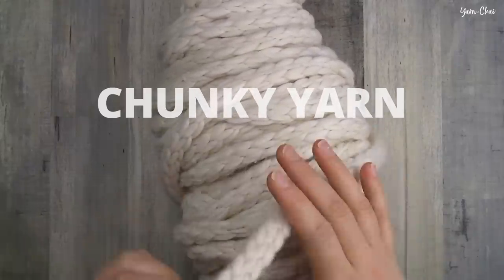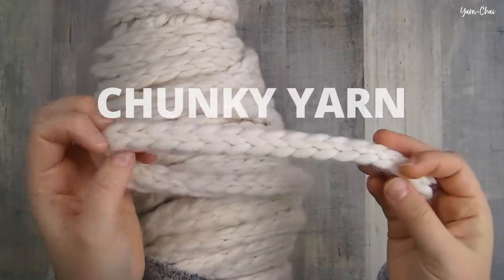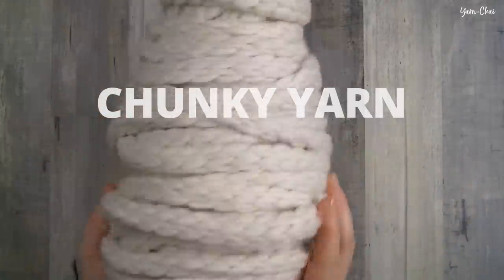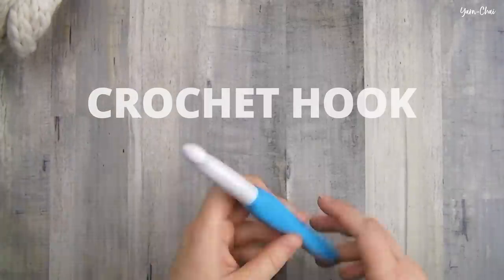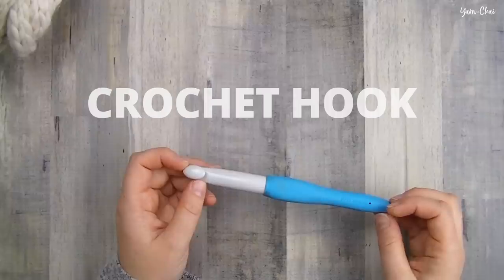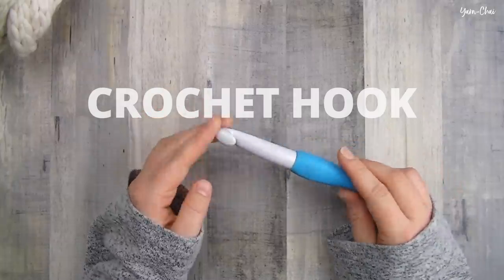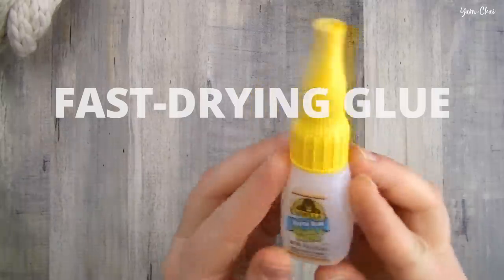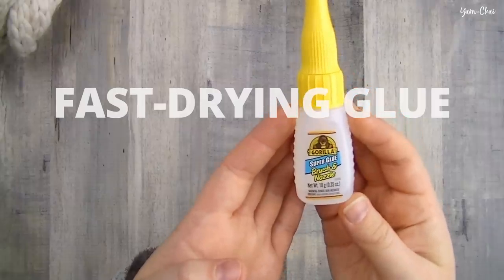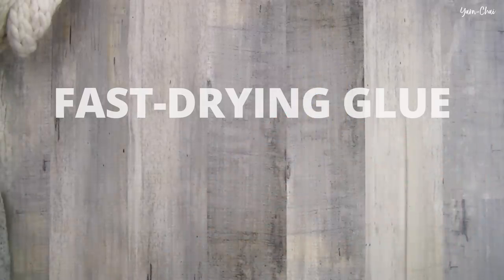It's perfect for this project. It's called Yarn Bee Chunky Knit and it's super thick so it covers the wreath pretty quickly and produces this really nice beautiful braid and lots of awesome texture. You're also going to need a crochet hook — just use whatever size is recommended on the yarn's label. For the yarn that I chose I'm going to be using a 15 millimeter PQ hook. You're also going to need some fast drying glue. My favorite is this Gorilla Super Glue with the brush and nozzle because I love the brush feature — it's really nice for arts and crafts.